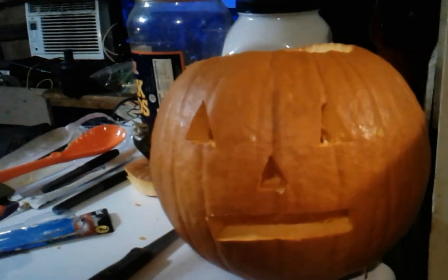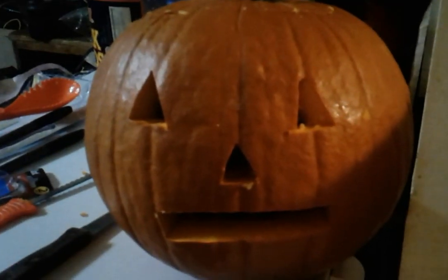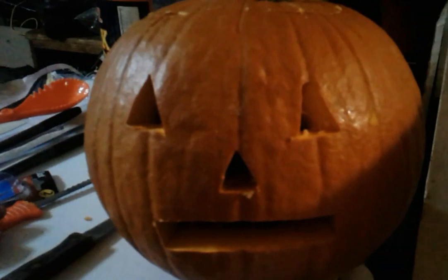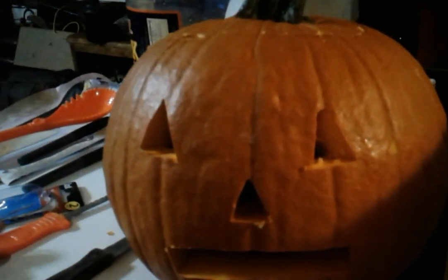Yeah, we carved a pumpkin! Yep, tomorrow get a candle and put it in there. Hey, that's pretty cool. And that movie guy, whoever you are — this is the video I made. Oh, that's awesome.